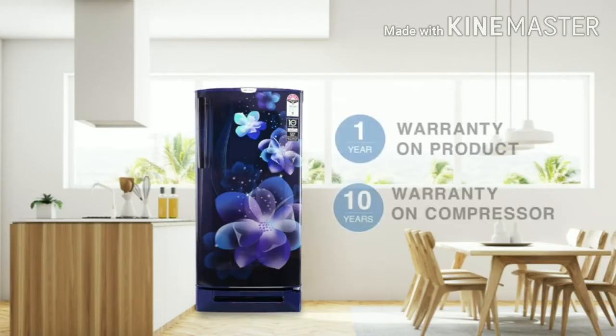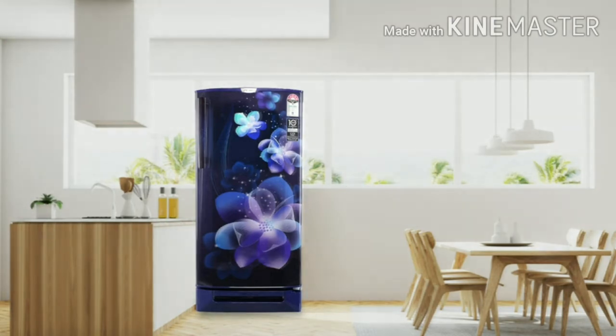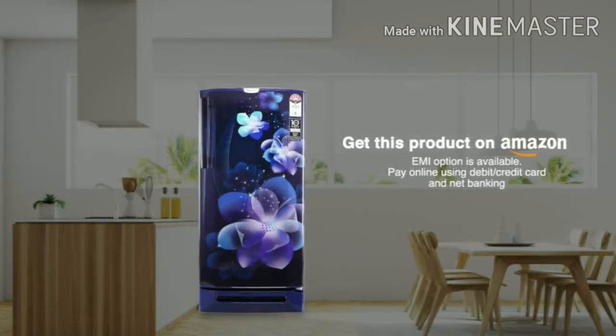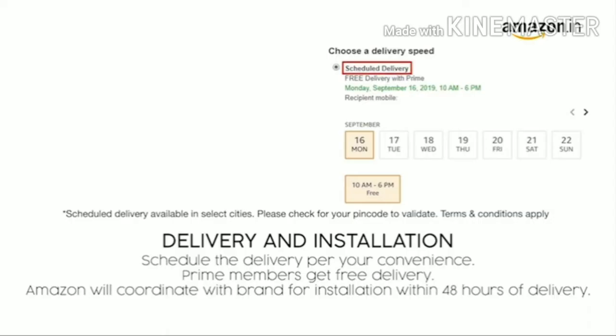Available with a one-year warranty on the product and a 10-year warranty on the compressor. Get this product on Amazon — you can avail EMI options or pay online using debit or credit card and net banking. There is a 10-day return or replacement policy for damaged or defective products. Prime members get free delivery, and Amazon will coordinate with the brand for installation within 48 hours of delivery.